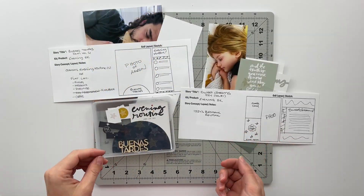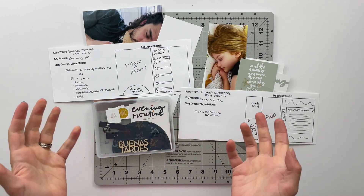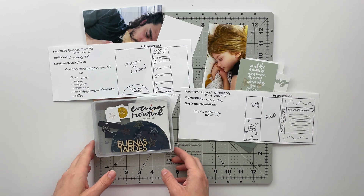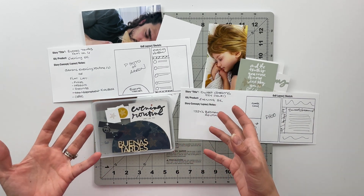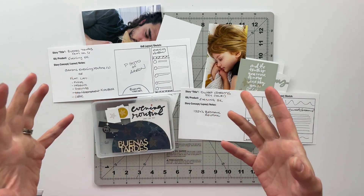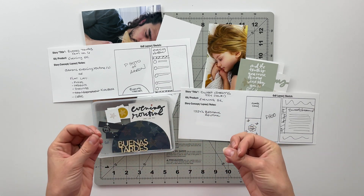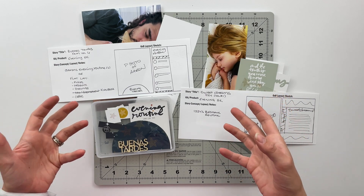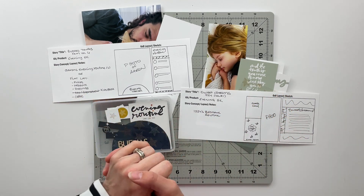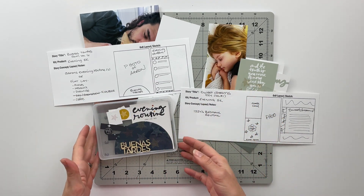Hello friends and welcome back to my crafty space. My name is Crystal and in today's video I am going to be completing my next two projects using the Evening Story Kit from Ali Edwards for Story Kit Crush. If this is your first time coming across Story Kit Crush, the concept is simple - take one kit off your shelf that you haven't used yet and do your best to use up the entire thing throughout a single month. This month I am focusing on Evening from Ali Edwards, but you are more than welcome to join along with whatever kit you have available.